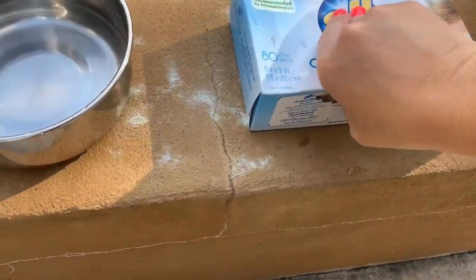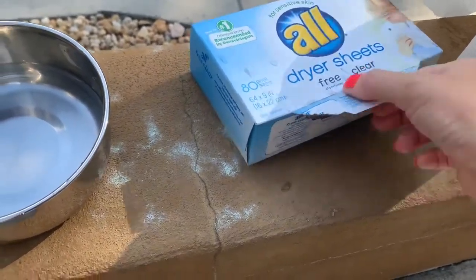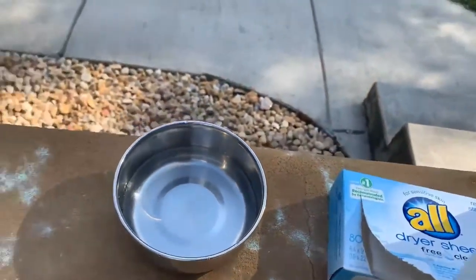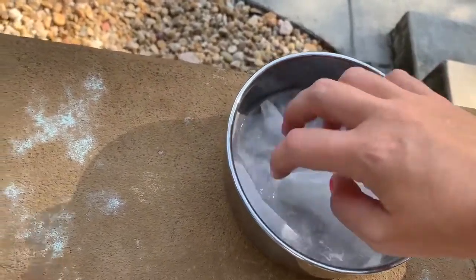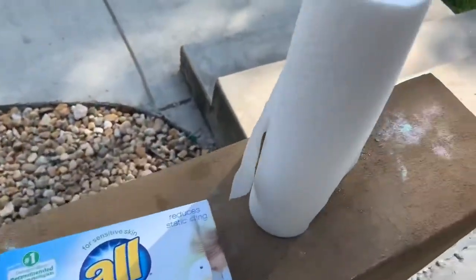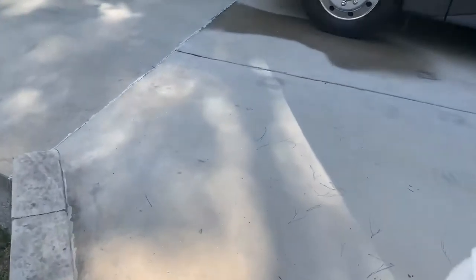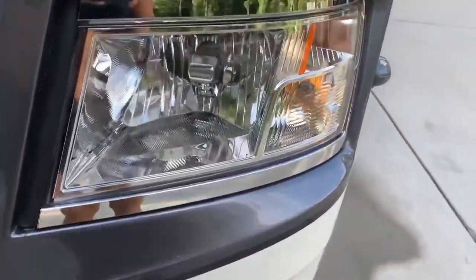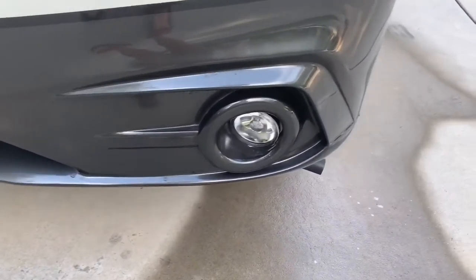All it said to do was take a dryer sheet — preferably used, but I didn't have a used one so we're going to use a brand new one. I got the free and clear variety just in case, though I don't think it really matters. Then it says dip it in a little bit of water, and I'm going to get a paper towel ready just in case it runs.